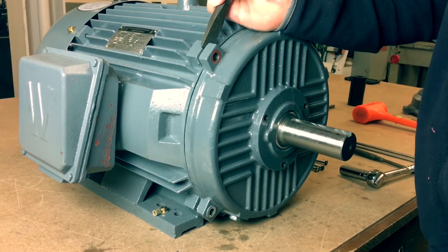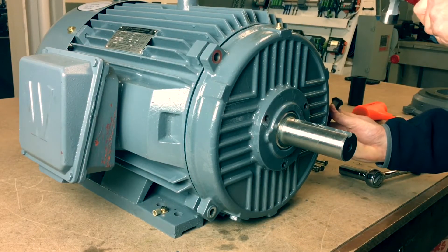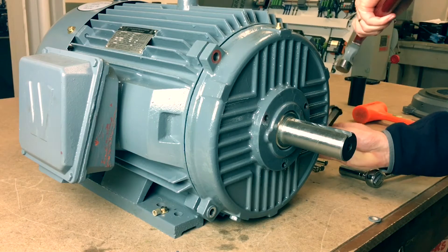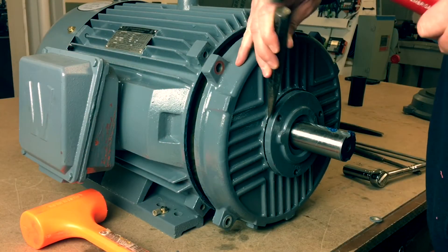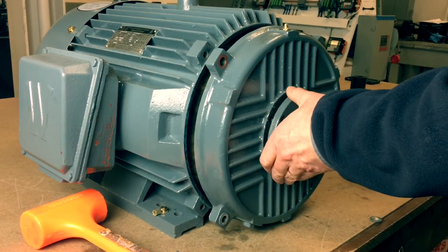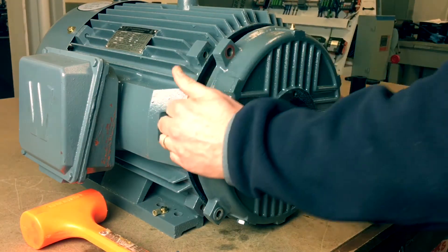Now carefully, using the chisel and hammer, separate the end belt from the frame. This will also loosen the bearing retainer and bearing seal. Using the rubber mallet, hitting the outside of the end belt, remove the seal, bearing retainer, and end belt entirely.